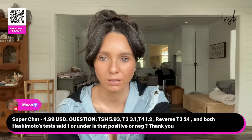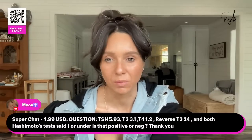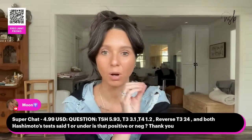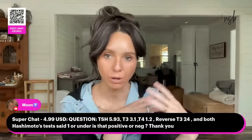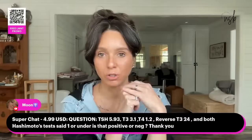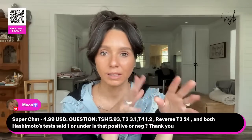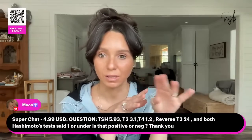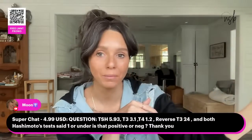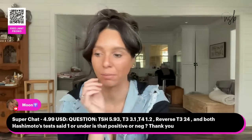Hashimoto's antibody tests both showing under one — is that positive or negative? What are your symptoms? My labs were normal in the beginning when I started having symptoms but I was still showing all the symptoms of an autoimmune disorder. Make sure you're talking to your provider about your symptoms, not just what your labs say. Under one for antibodies is not a positive, but that doesn't mean it won't become positive in the future.